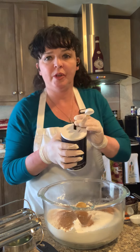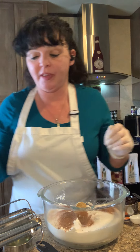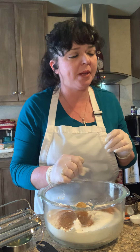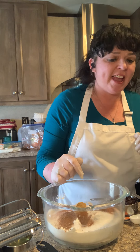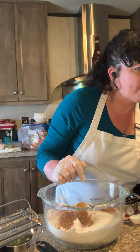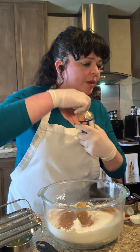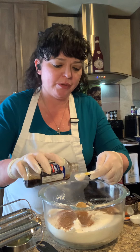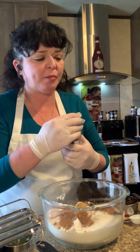Salt of course enhances the flavor of everything, as long as you don't overdo it — that can be a real bummer. All right, I know I saw vanilla in here somewhere. Yes, one and a half teaspoons of vanilla — we'll just put two teaspoons in.